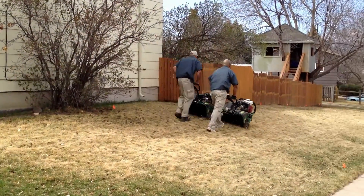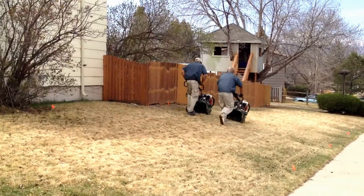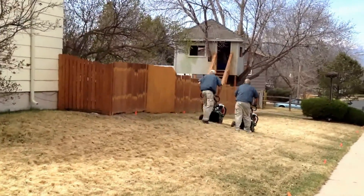This is Tim with Lawn Pros. Today we are on site performing a lawn aeration.